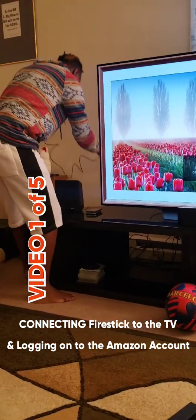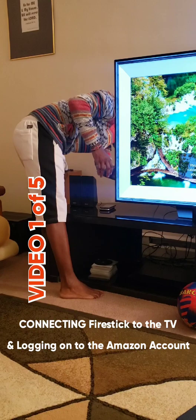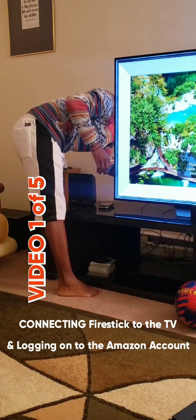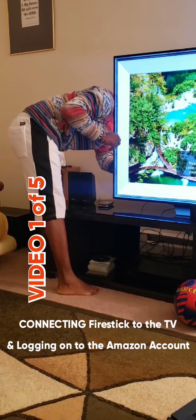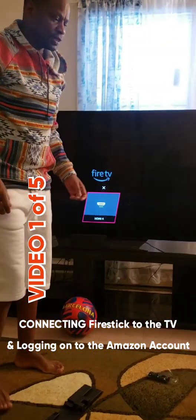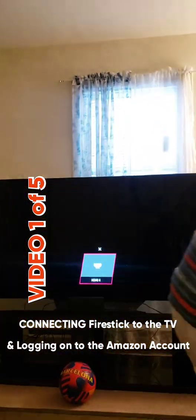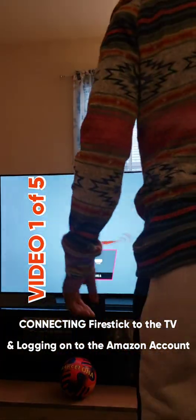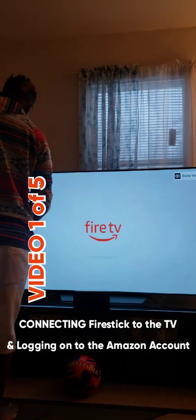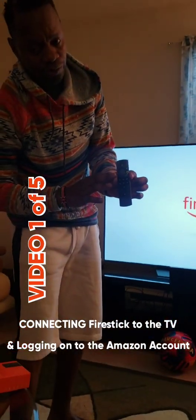Connect your Fire Stick to the TV. Now that my Fire Stick is connected to HDMI number four, you'll grab the remote. This is your Fire Stick remote.